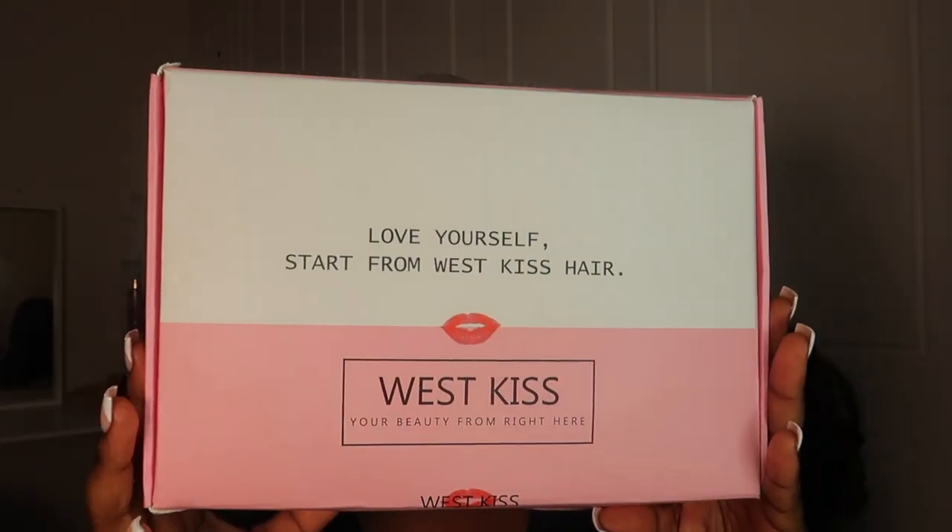Hey guys, welcome back to my YouTube channel, it's TTBJ, and I'm back with another video. Today I'm going to show you how I achieve this lovely hair from West Kiss Hair. I've worked with them before and I absolutely love their hair. This is a six by six closure — not a frontal — and I made it look like a frontal with a side part. If you want to see how I achieve this look, keep on watching.